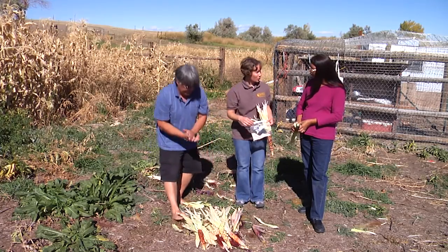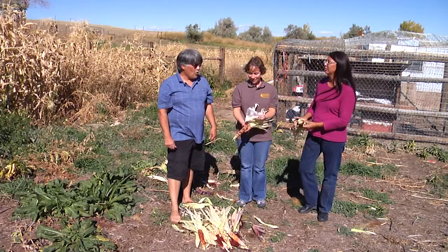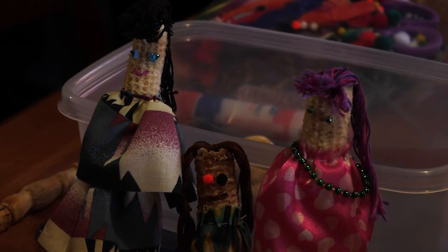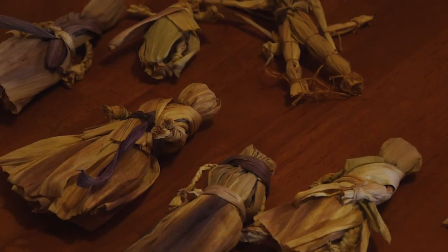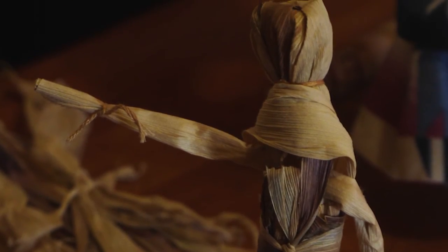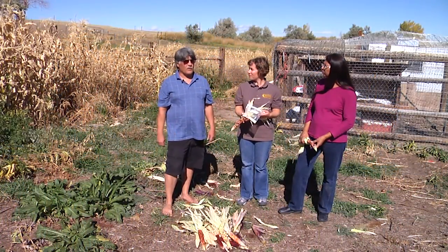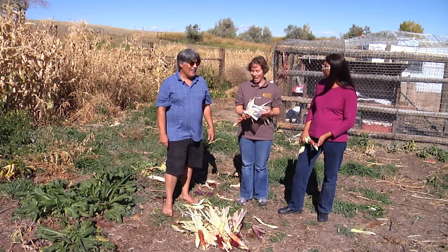After you've harvested, what do you do with all this corn? A lot of it we eat ourselves, but some of it we dry and sell to local people in the area who use it for ceremonial soups, peyote meetings, and feasts after a funeral or similar events.